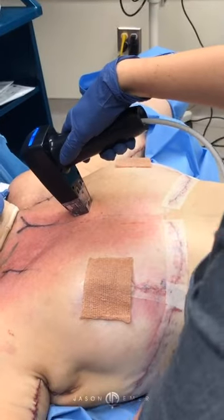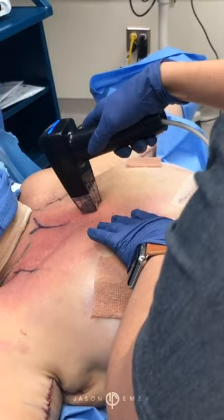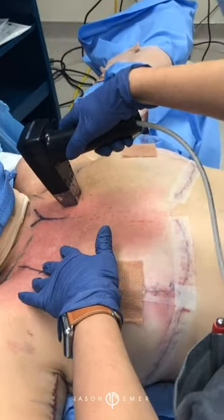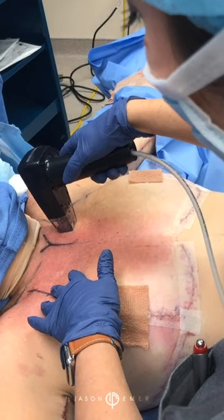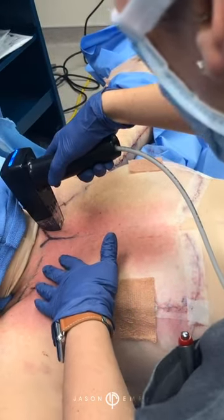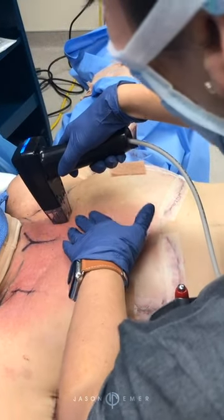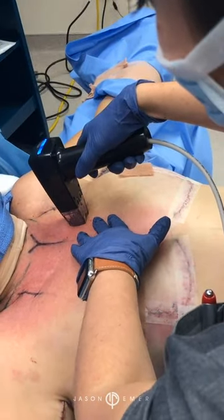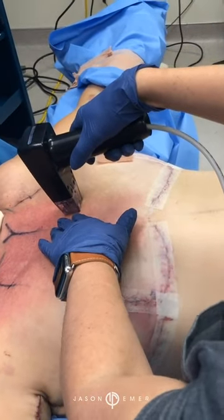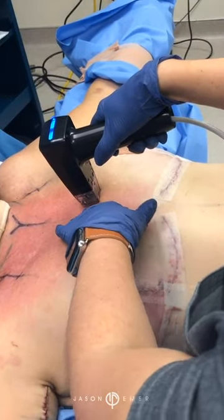You can see the skin response happening very quickly — textural pattern. She's going to have great tightening from this. Well, I'm going to finish up here. That is Morpheus. We can do this both in the office and in the operating room. Just topical numbing is enough for it. So that's Morpheus in a nutshell. Thanks, guys.